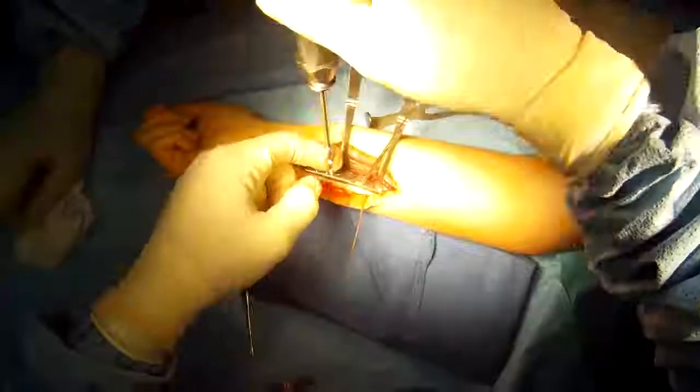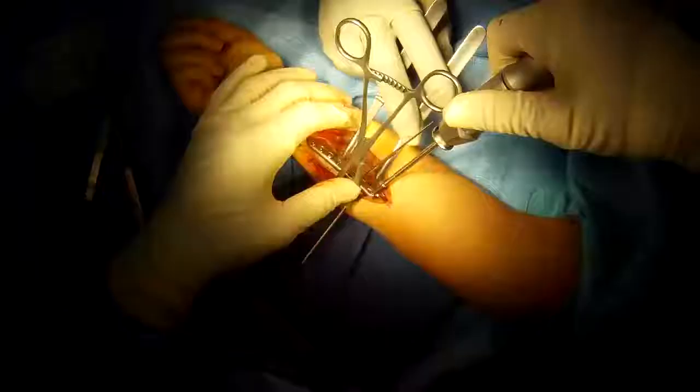This is what's called a lag screw. It goes between the two fragments of bone and provides greater compression and fixation to facilitate healing and stability.